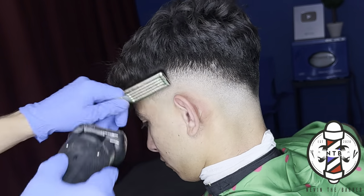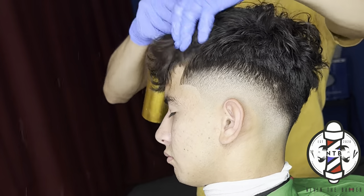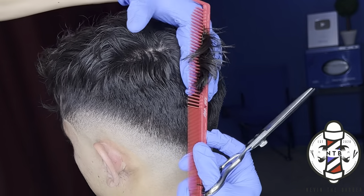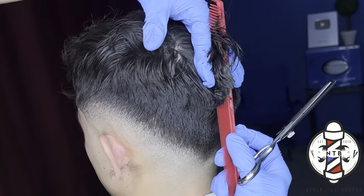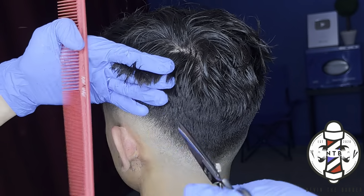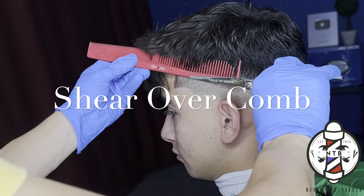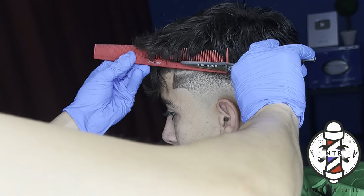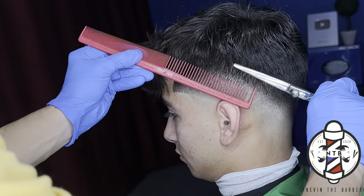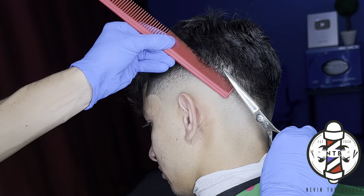Now that the fade is complete, I'm going to saturate my client's hair so I can use my shears and get a cleaner transition into the bulk. I'm doing shear point cutting, ensuring all the bulk in the back is even and cut to the same length. I didn't want it overhanging by the occipital bone, and same thing along the parietal ridge — cutting any flyaways so when my client styles his hair it'll be flush to the scalp. Doing shear over comb right on top of the fade gives a cleaner, softer transition from the fade into the bulk compared to clippers, which can leave a choppier look.